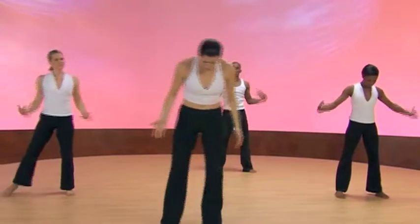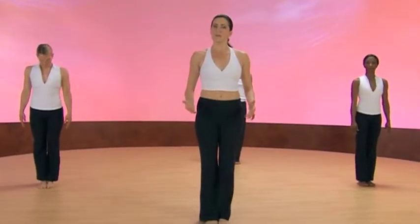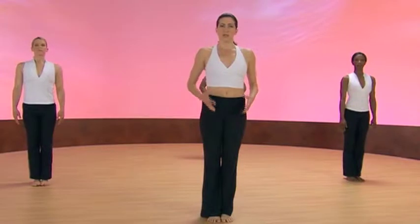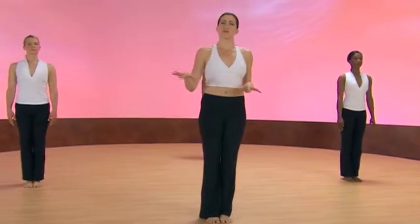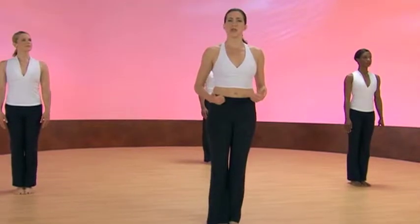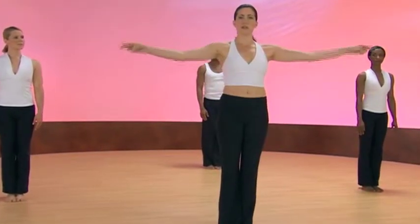Shake it out. So now we come to one of my personal favorites, which is the wingtip flex. And you come into a position that resembles a tall tree. The same way that a tree draws up nutrients and water through its roots, we do the same thing. And we send it up through our branches.